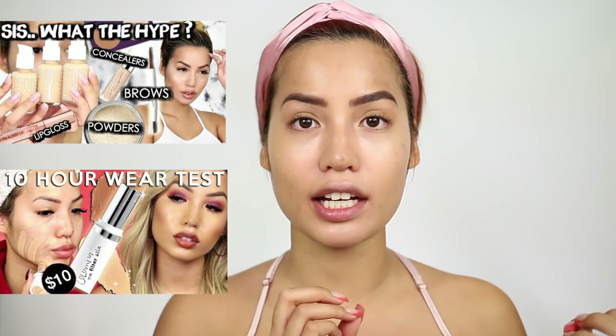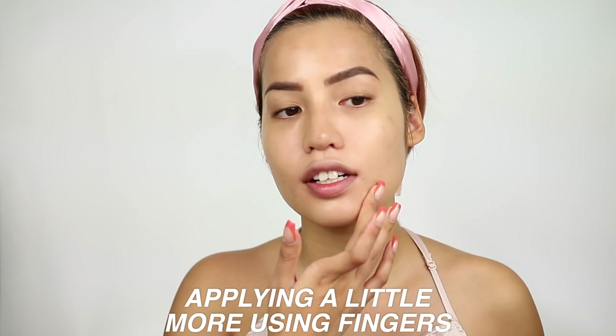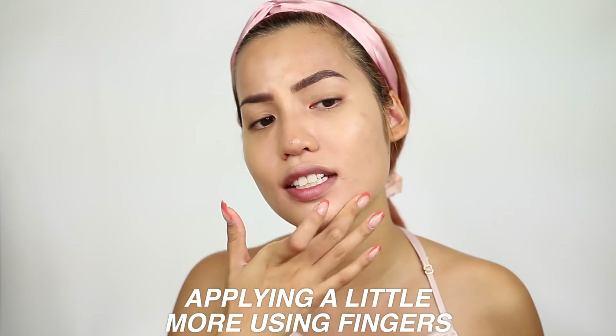I did try their stick foundation and their liquid foundation — I was a fan of the liquid more than the stick. Currently this is my least favorite of the three because it's really not doing anything for me. The primed side isn't too bad, but the unprimed side is just less. I actually wouldn't want to wear it in this state. It's not sticking at all on the textured spot — I can see bare skin and little flakes of tinted moisturizer trying to hang on.